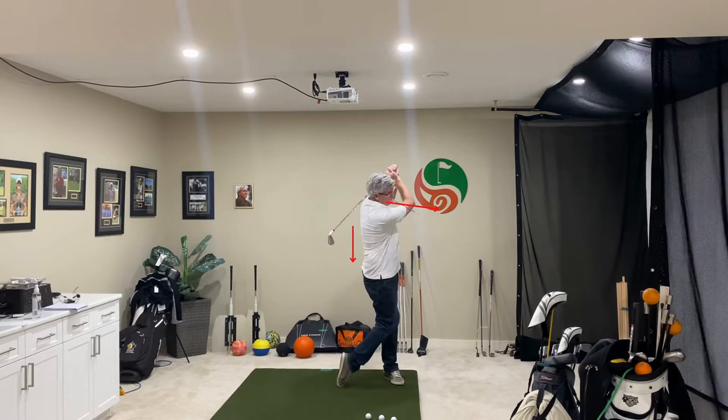Hey, Barry here from Over 50 Golf. I want to show you a really cool, simple drill you can use to help you with your body pivot. It will give you a lot more consistency in your swing, make it a lot easier to swing the golf club effectively and hit the ball in the center of the golf club every time. And it doesn't involve much other than a pencil — I've got a little paint brush here — and we use that as a guide to help us with our body motion.